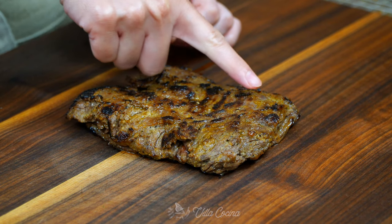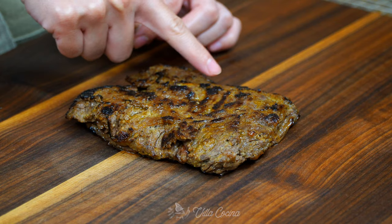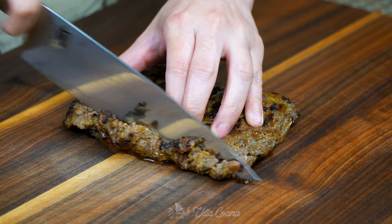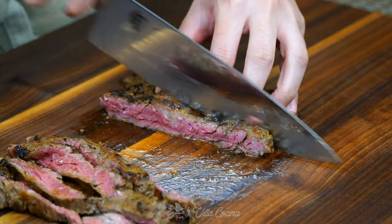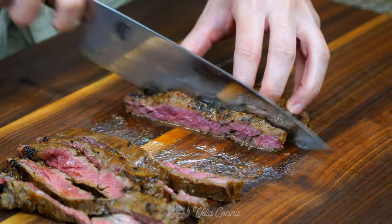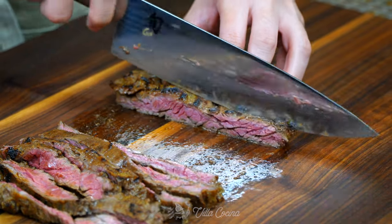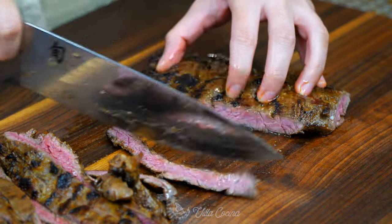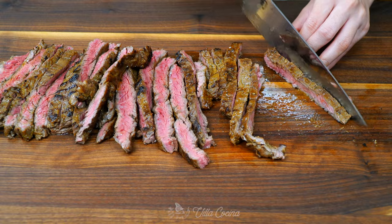When you are ready to slice the steak, identify the direction in which the grain is running and cut against it. This is a very important step — if you cut with the grain you will end up with pieces that are hard to chew. I love skirt steak for this dish, but other cuts that work really well are flat iron and flank steak.